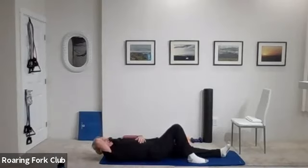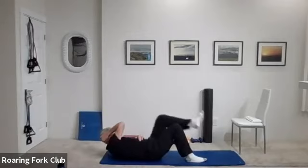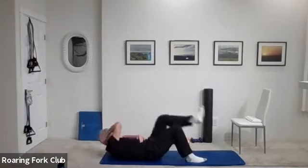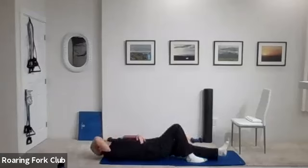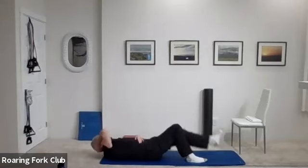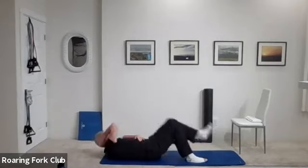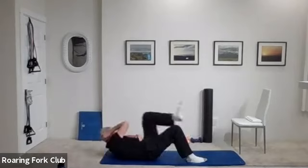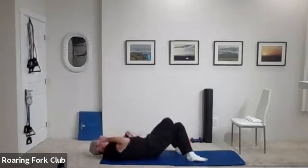Left leg straight, right hand back and bring it. One, two, three, four, five, six, seven, eight, nine — try and touch. Ten. One, two, three, four, five, six, seven, eight, nine, and twenty. Beautiful job.